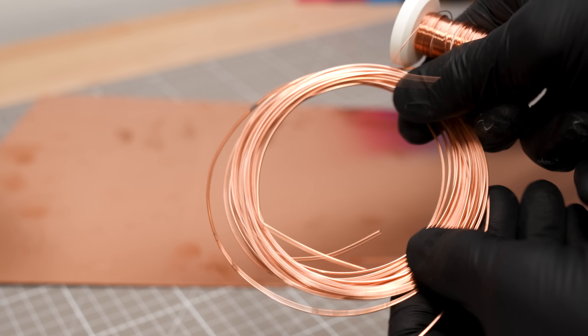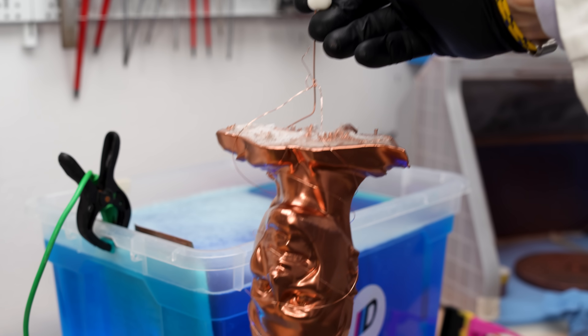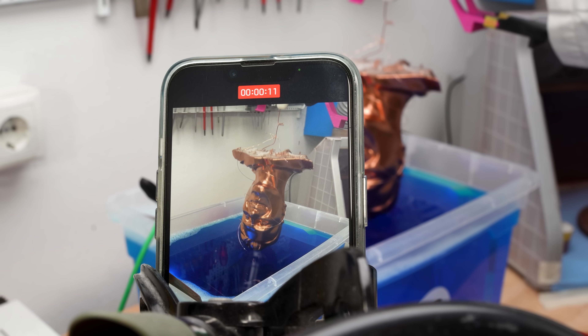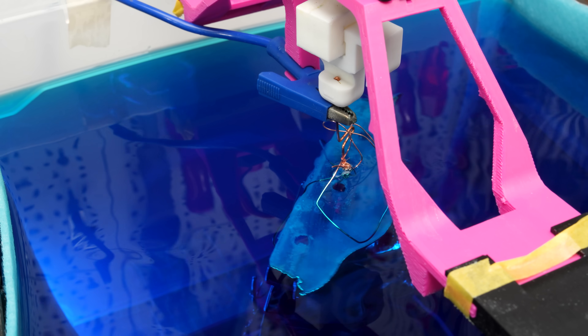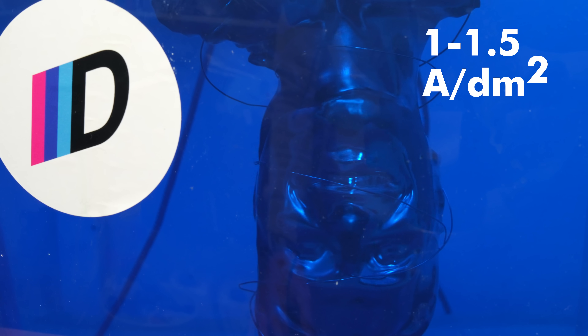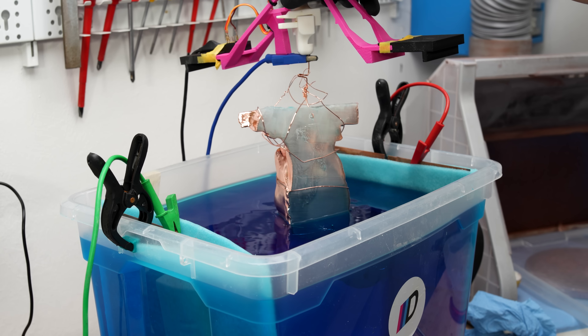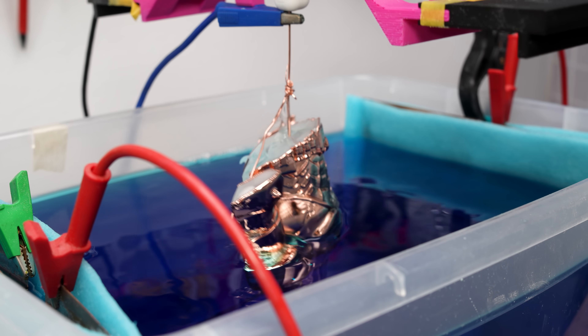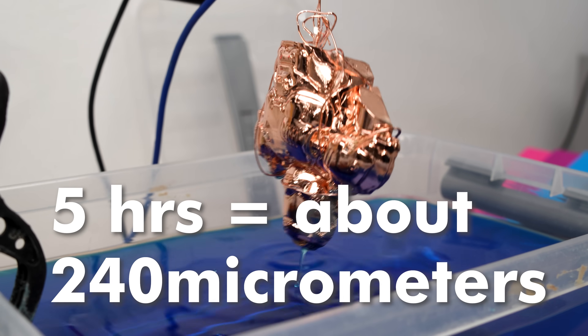I wrap the 3D print with copper wire, creating multiple contact points. The wire is connected to the negative terminal — that closes a circuit and continuously pumps copper atoms onto the conductive 3D print. Then I hang the part on my rotary jig, which keeps the coating even. I also have a stirrer under the tank for aeration. Current density is crucial — I always aim for about 1 to 1.5 amps per square decimeter and ramp up over 30 minutes from 50% to 100%. This time I electroformed each print for roughly 5 hours, which gives me layers about 240 µm thick.